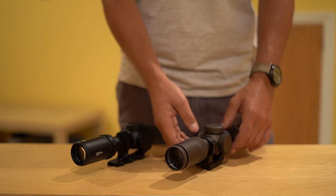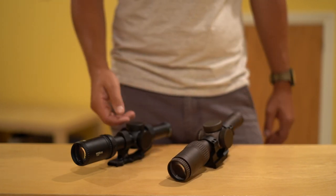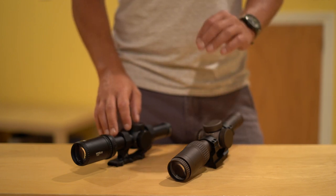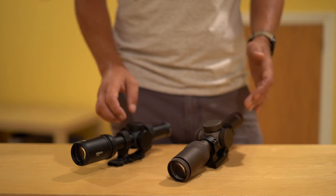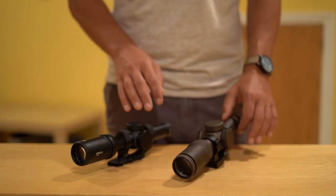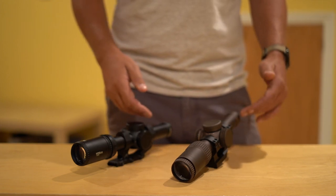I also did some testing in dim light about a half hour after sunset, as well as full dark the other night on the 4th of July with fireworks going off. To me, the light transmission of the PST might be just a little bit worse than the Razer — maybe 5% if that. Things seem to pop a little bit better through the Razer in dim light, but it's very difficult to notice. It's one of those things where you wonder, for that marginal increase, just how much is that worth?